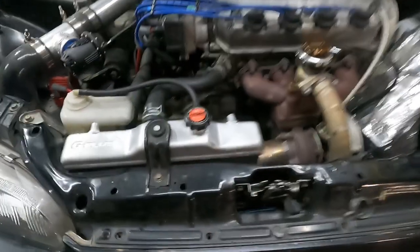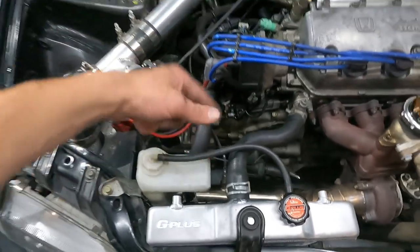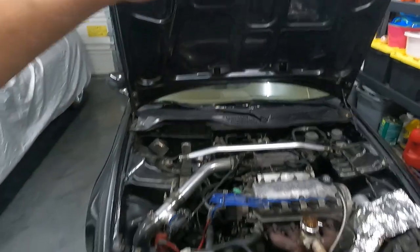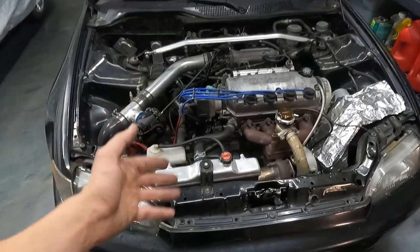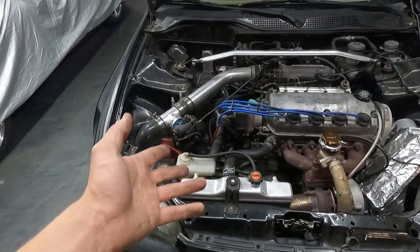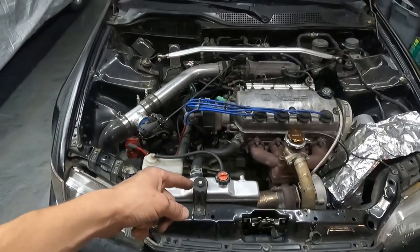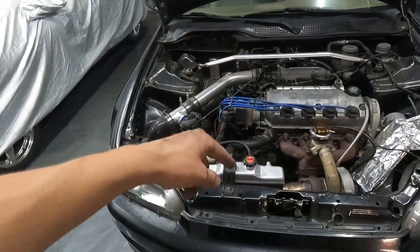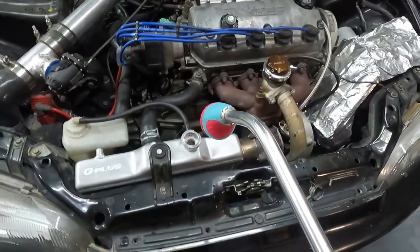So I got the radiator in, got all the hoses and the clamps on, the overflow reservoir, got the fan turning the correct direction. Now we can push this thing out and fill it up with some water. To actually do it correctly, you're supposed to use distilled water or antifreeze coolant, but I don't have distilled water and I'm not going to go through 20 bottles to fill up this thing. I'll be filling it up with a garden hose, then tomorrow I'll pour that out and fill it up with antifreeze. Now using this manly hose nozzle, I'll go ahead and fill up the radiator.